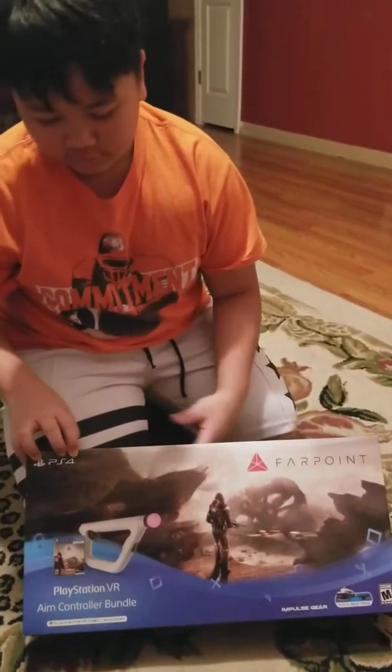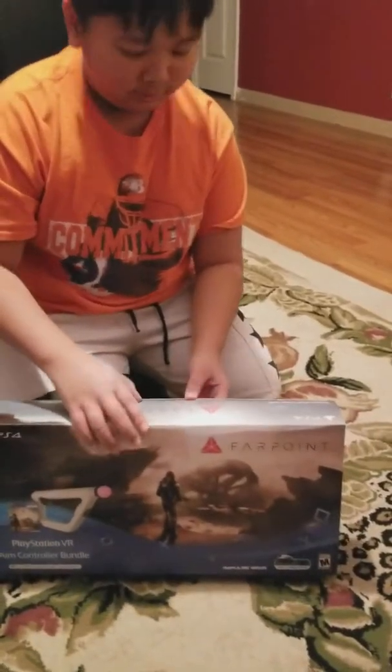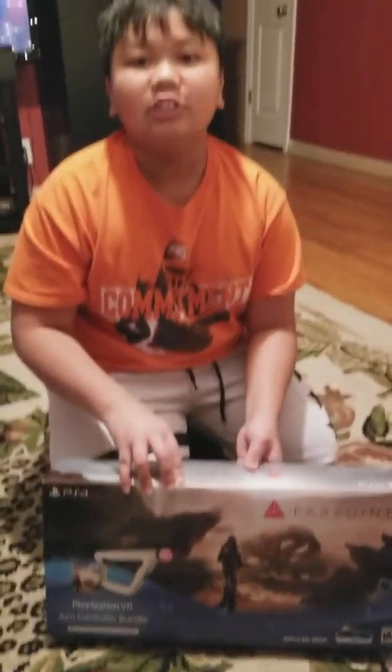The PSVR Aim Controller with Farpoint, the bundle, and we're about to unbox this.